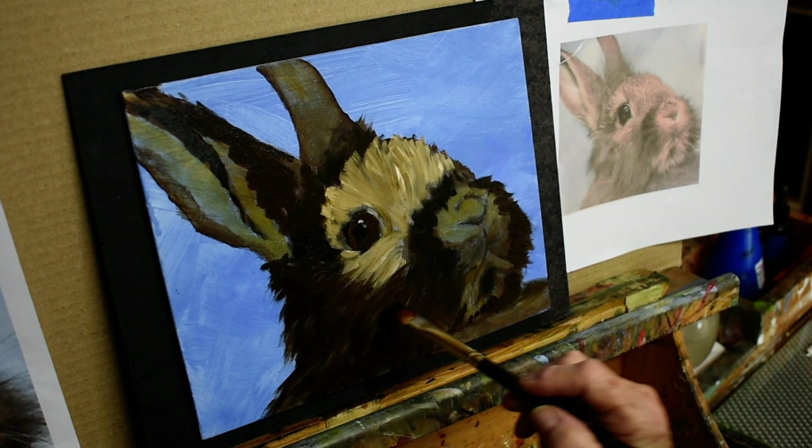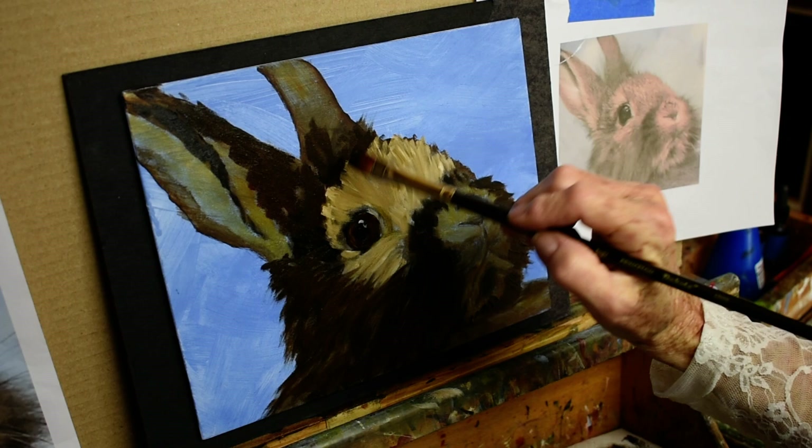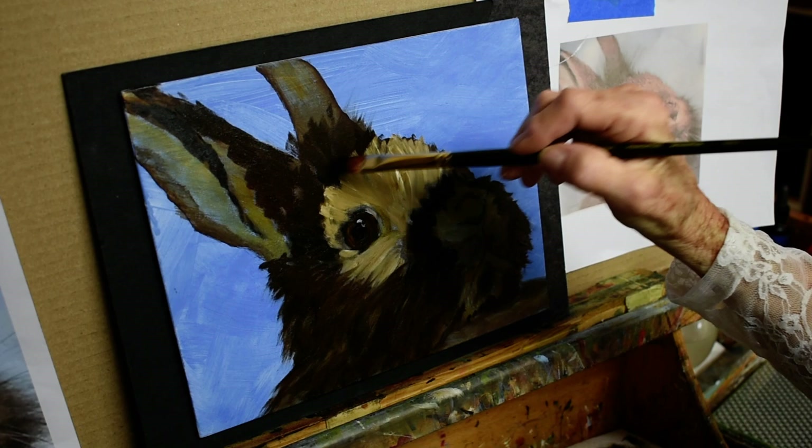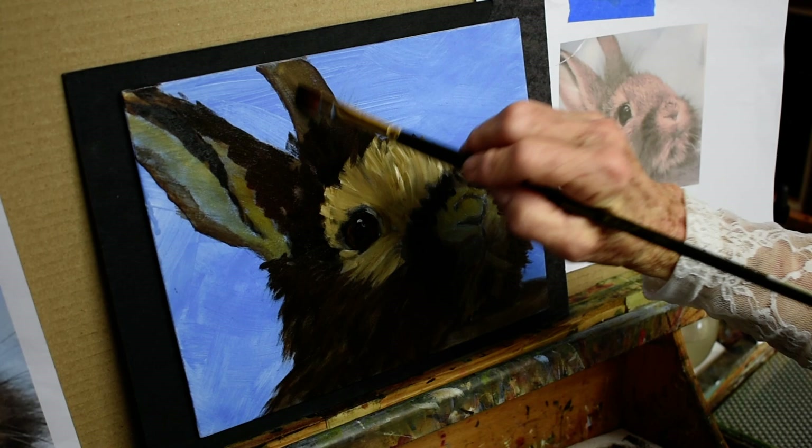If I don't get it finished, I still have to go in with the lights. The background will be the last thing, of course. I'm going back up here again — I'm not one who stays in the same place. I'm going to use a rigger brush to bring out some of the fur, and of course he's got whiskers, so that can all be done later.